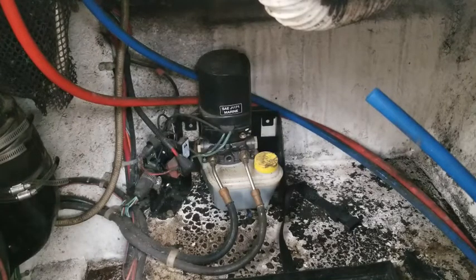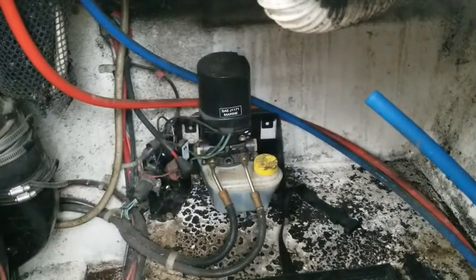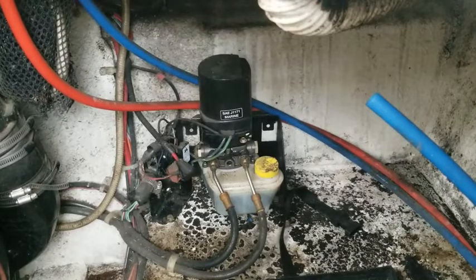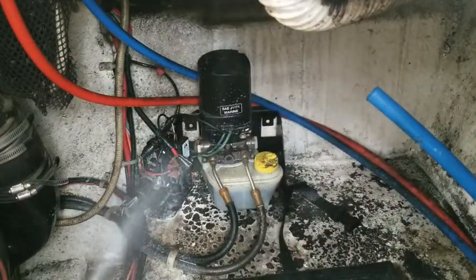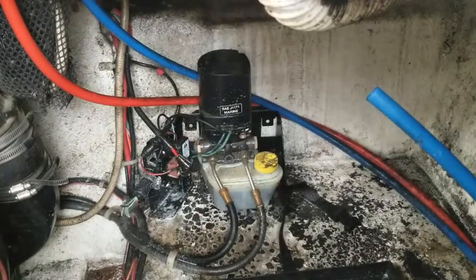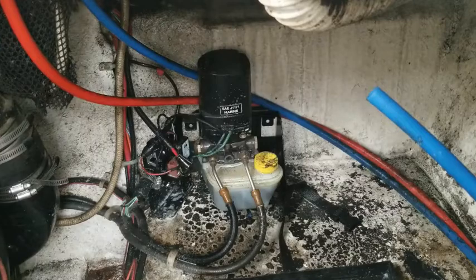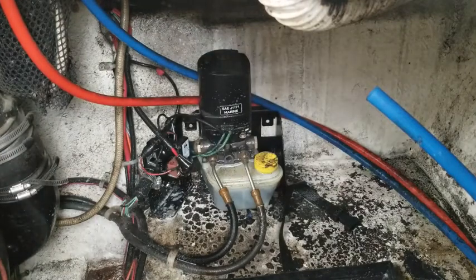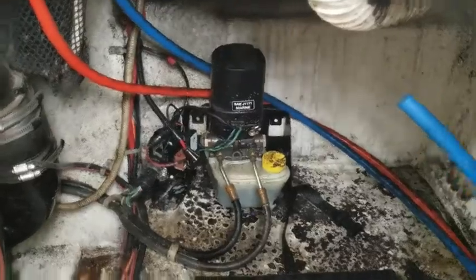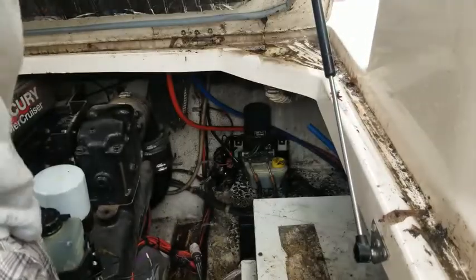Looks like we can start soaking this bilge down with some cleaner. Let's start in this corner. Got to get my cleaner. All right, let's let that soak for a minute. Try to clean out this rail here — oh, that's junk, man. All right, let's see how this works.